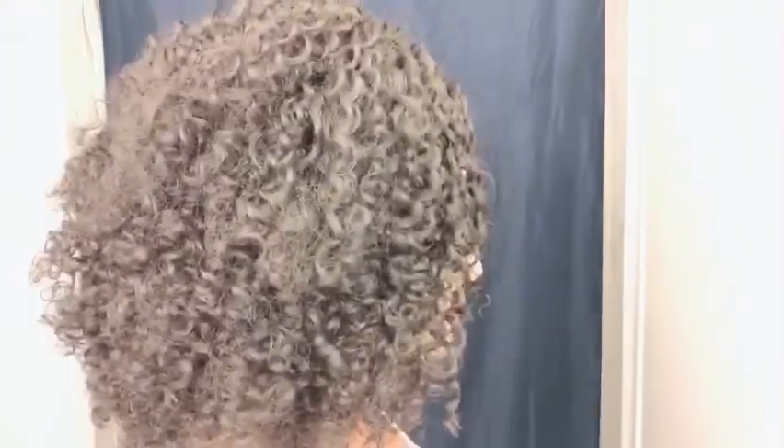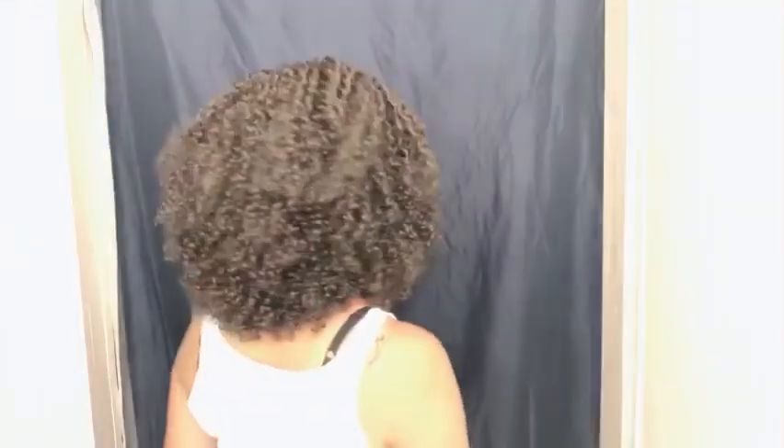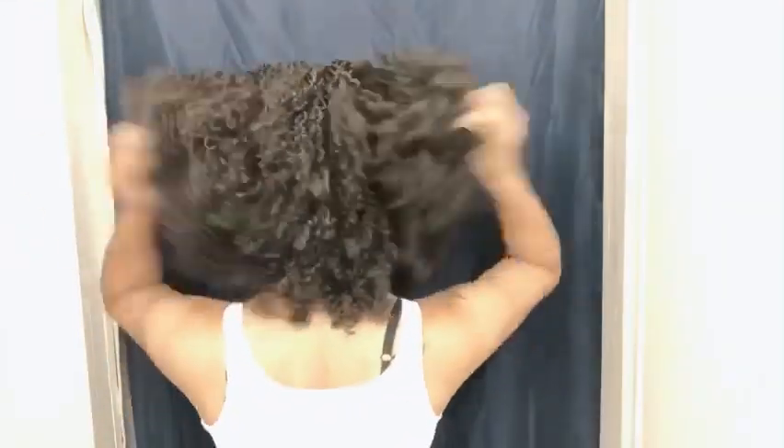It says Rule Breaker — I do not want to break the rules. Let me go ahead and give you a 360 on this unit. She's really pretty as far as the curls. She actually does come with some layers, but you can always cut some more layers into this unit. So if you like big, full hair, this is the one for you.